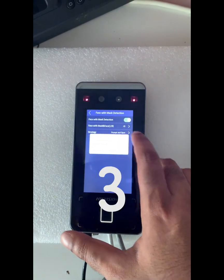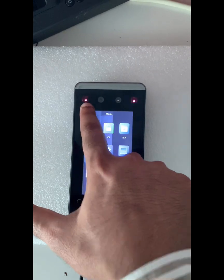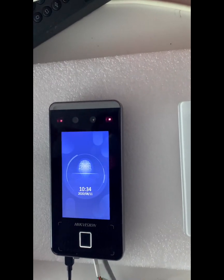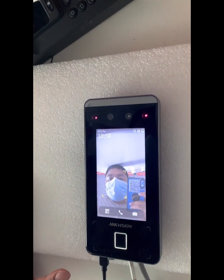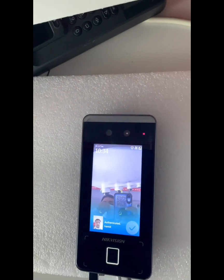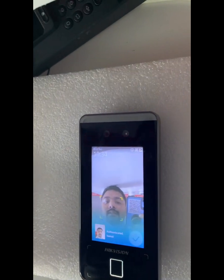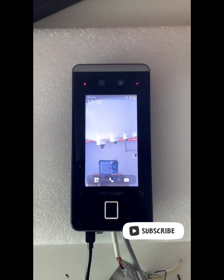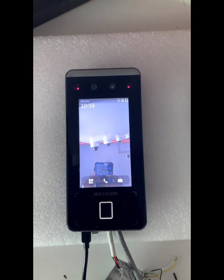Now let's try the last option — None. If I show my face while wearing a face mask, it authenticates. If I remove my face mask, it still authenticates. So with 'None' selected, there is no mask requirement at all. Thanks for watching, I hope this video was helpful.